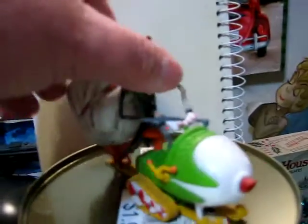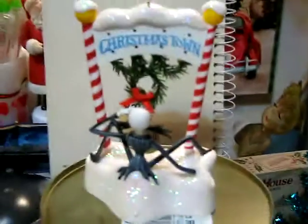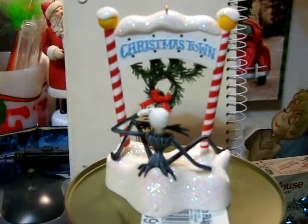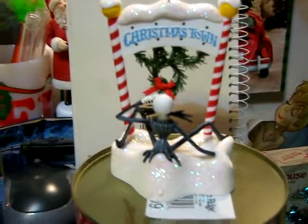And here's Jack in his Santa Claus mobile. Okay, here's Jack outside the entrance to Christmastown. Now this one takes batteries and it lights up, but I never fail to get them in there, but oddly you can't see them that good on the video anyway. Here's the other side.